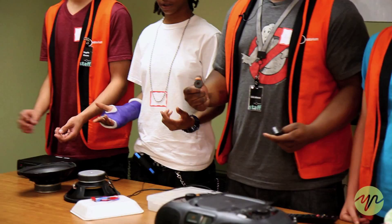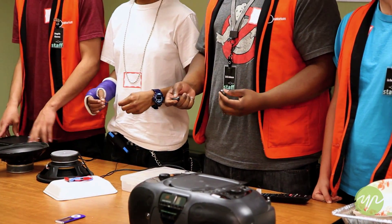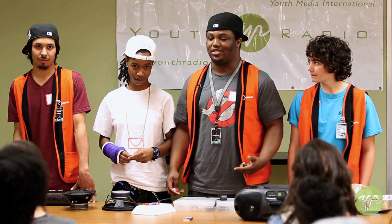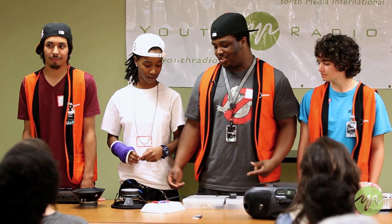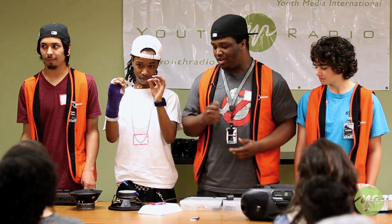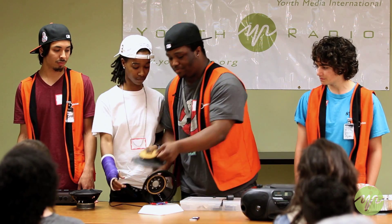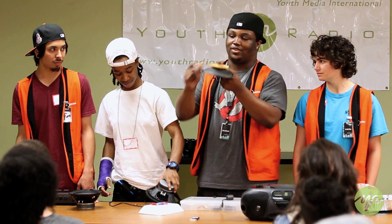I'm going to start off with — these are magnets. Everybody know what two magnets do when you put them together? Connect and repel. You have your electromagnet, which is the copper wire with electricity put through it, and you have your permanent magnet, represented by this. And your electromagnet would be represented by this right here — your coil wire.